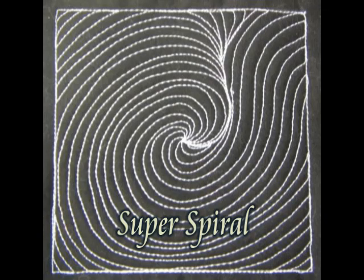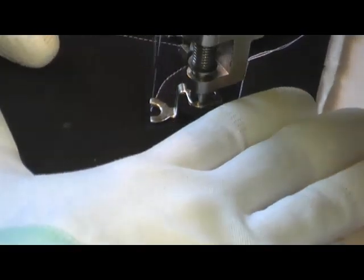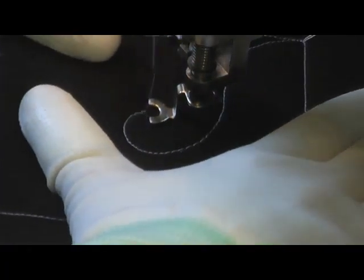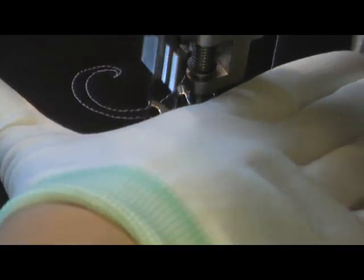This is the free motion quilting tutorial for Super Spiral. This is stitched by creating a huge spiral in the center of your quilting space. You want the tip of that spiral to hit about right down center in your quilting space.